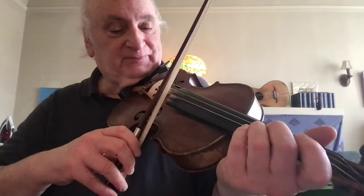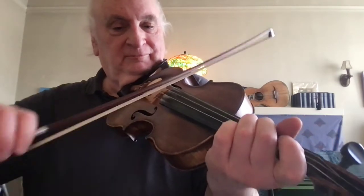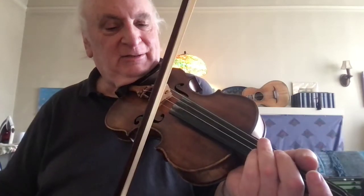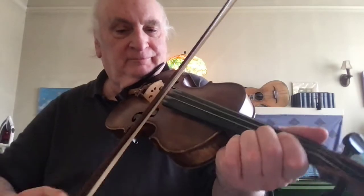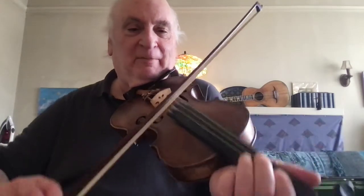Remember how he ends with the double D? So one thing it's got going is boom-boom, boom-boom, boom-boom. Boom.